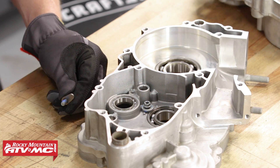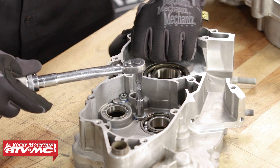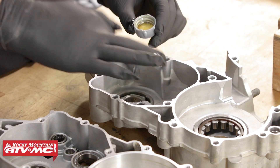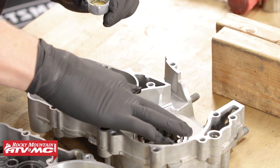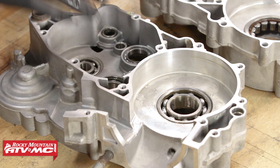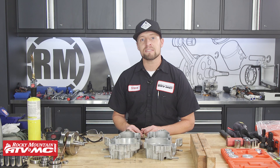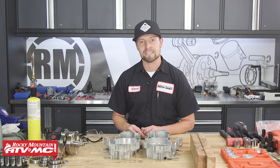Next, install your retainers using a little threadlocker and torque to your manufacturer's specification. Finally, apply a little motor oil to the bearings and cycle them to make sure they work smoothly. And that's it — you're ready to continue rebuilding your bottom end. If you need more parts or tools like the ones we used today, check us out at RockyMountainATVMC.com and don't forget to subscribe to our YouTube channel. This is Steve — catch you next time.